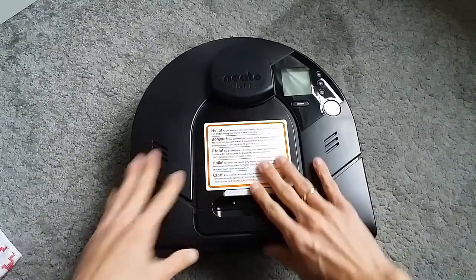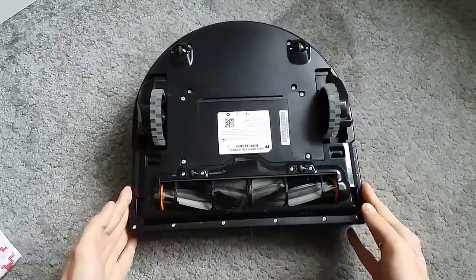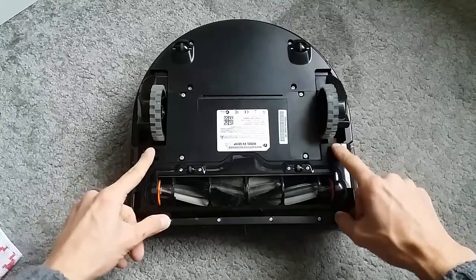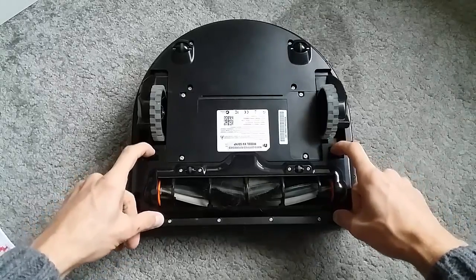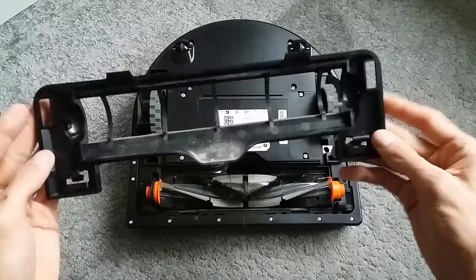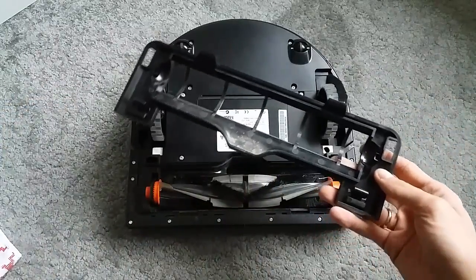Next, we'll have a look at the brush itself. In the brush compartment you can see there is a brush guard that we have to remove first. Near the wheels there are small latching systems on the left and right, so you just have to push it and pop it out like this - and it's removed. As you can see there is a little bit of dirt here that I'll clean up.